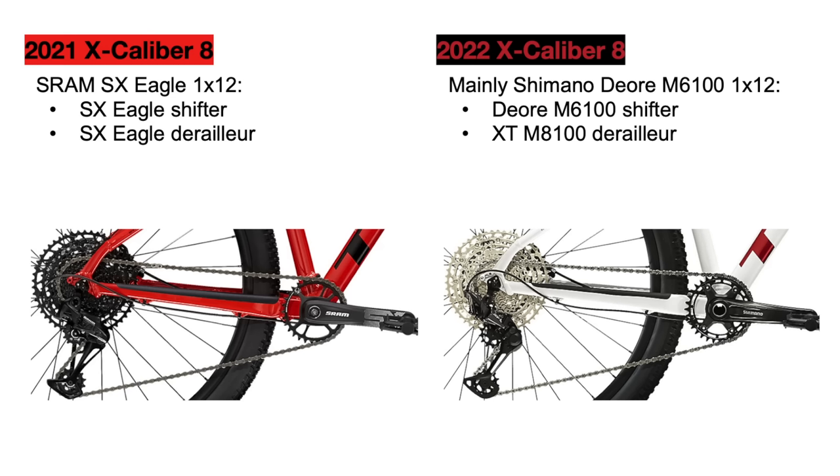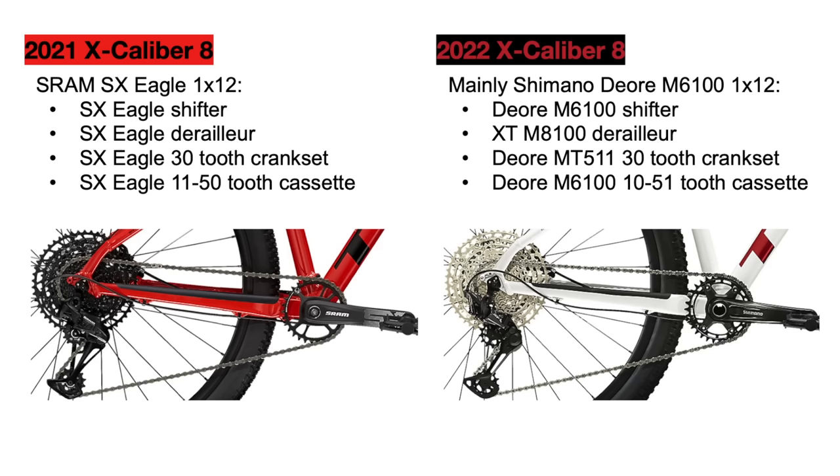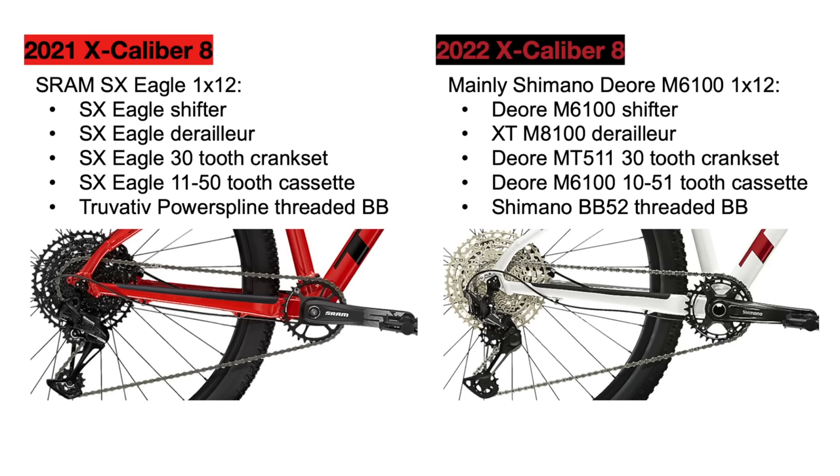Both derailleurs do have clutch mechanisms to add tension on the chain. For the front cranksets, both bikes use their respective 30-tooth SRAM or Shimano cranks, and there's not much of a difference besides the look. There is a difference in the rear cassettes, however — the 2021 Excalibur uses a SRAM SX Eagle cassette with 11 teeth on the smallest cog and 50 teeth on the largest, while the 2022 Excalibur 8 uses a Shimano Deore M6100 10-to-51-tooth cassette. This new cassette has a wider range, giving you a harder gear to go faster as well as an easier gear for climbing. Both bikes also use a threaded bottom bracket associated with their respective drivetrains.